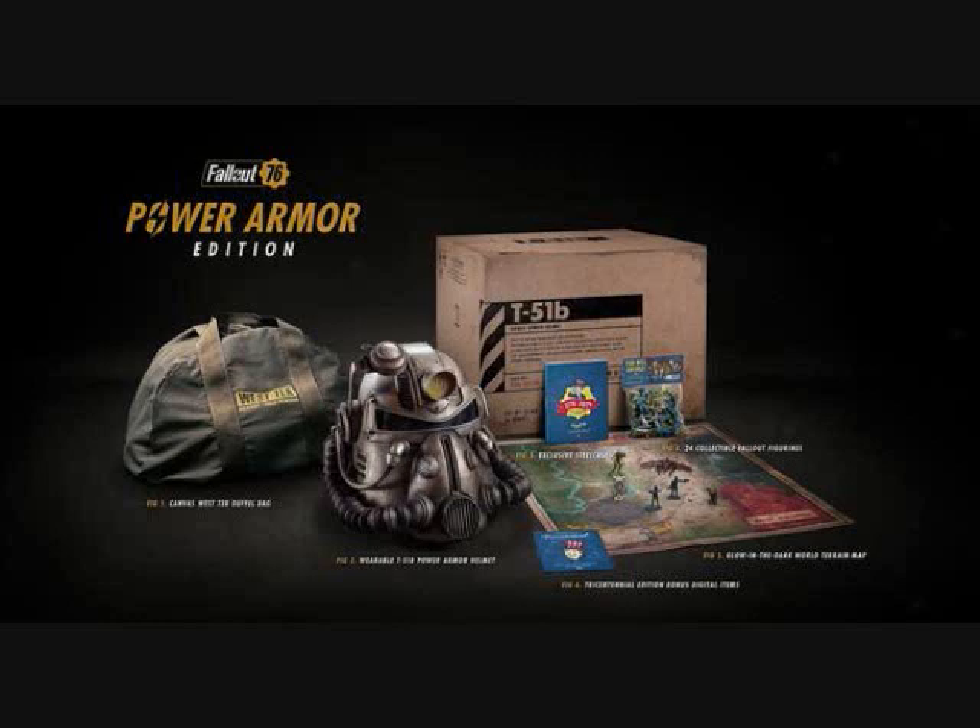Even if I couldn't wear it I would just love to have a statue. I remember one time I went to GameStop and saw the original statue they made for Fallout 3 and it looked pretty cool — just things like this I really like.